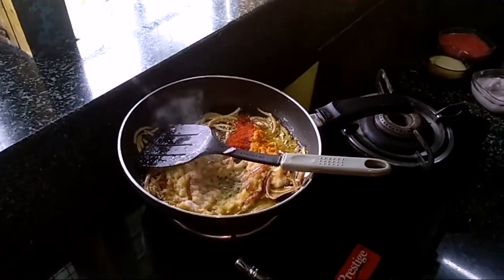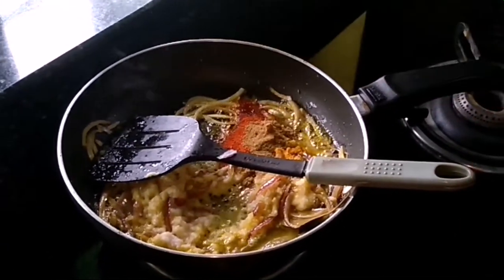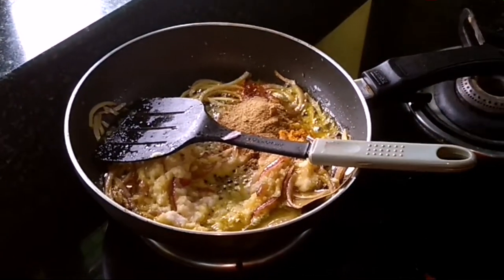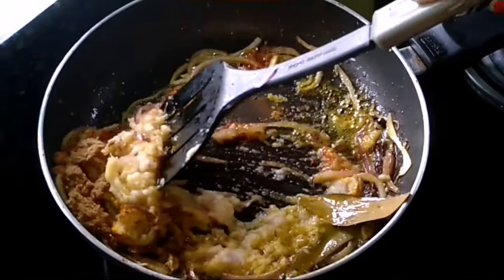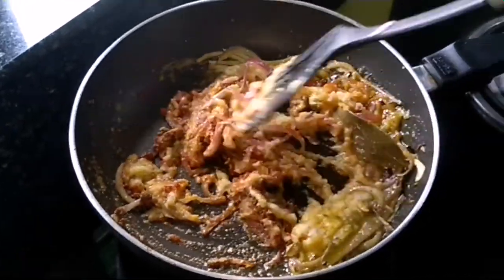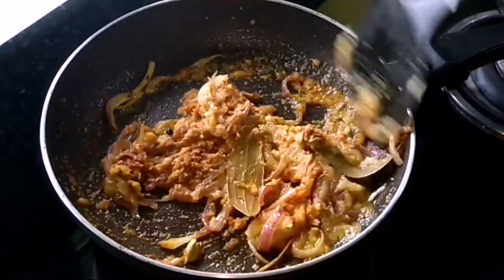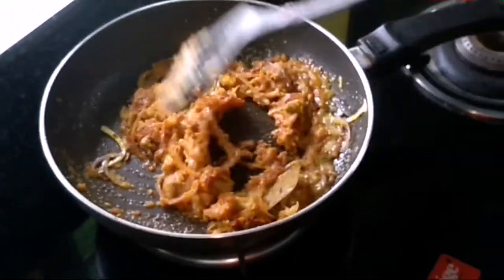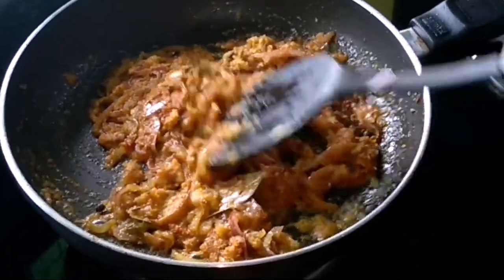Add red chili powder, zeera powder, and a little dhania powder. With oil, we will wait for the oil to separate from the masala, then we will use a brown base.